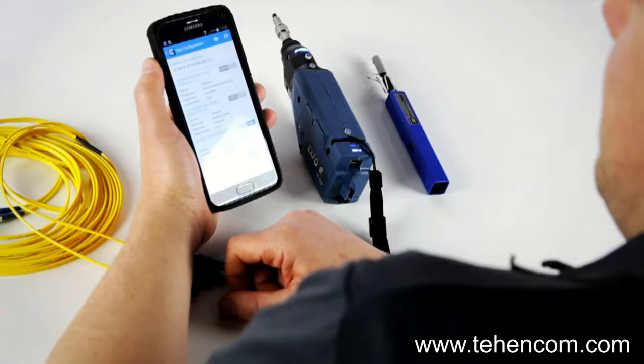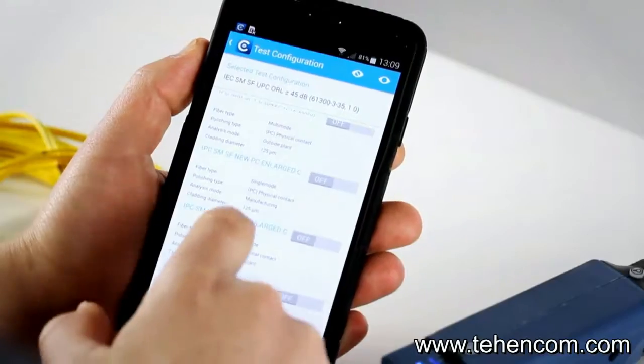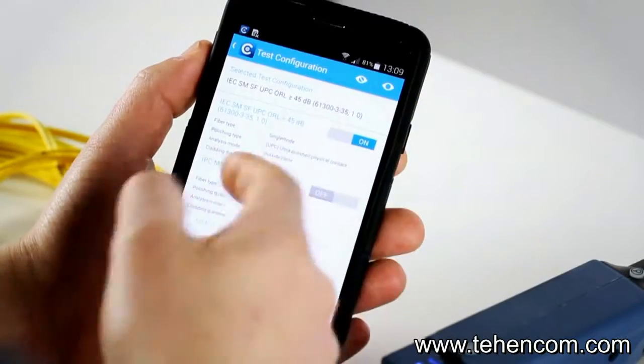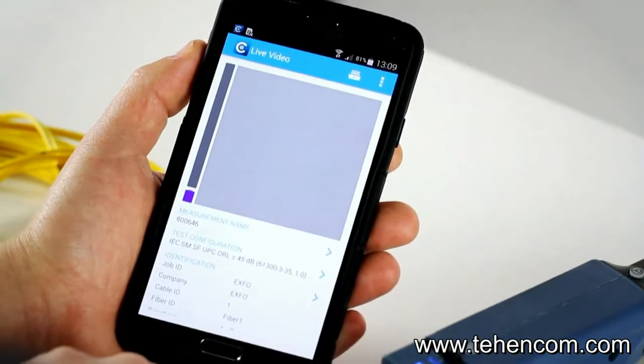At the end, if you want to stick with a main standard as your default, you can just hide the ones you don't want to use. Let's go back to the previous screen.